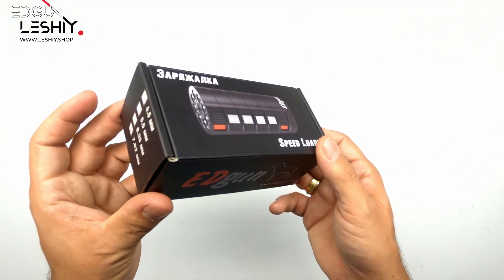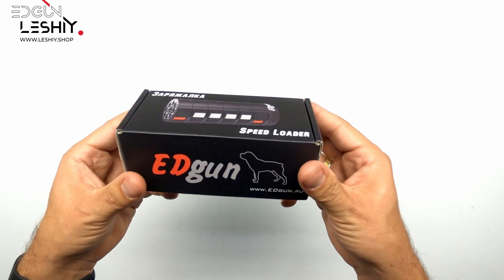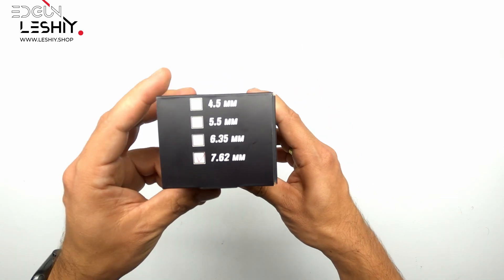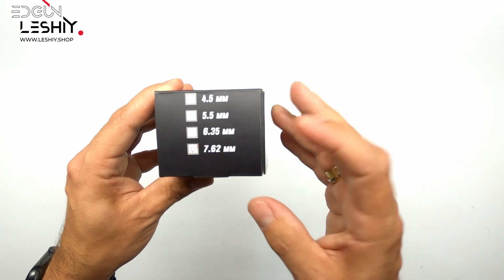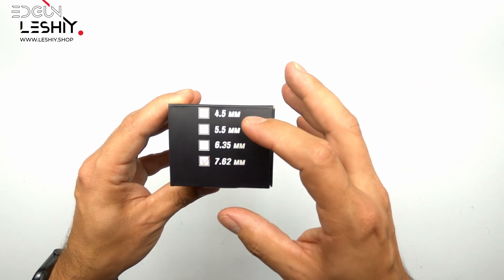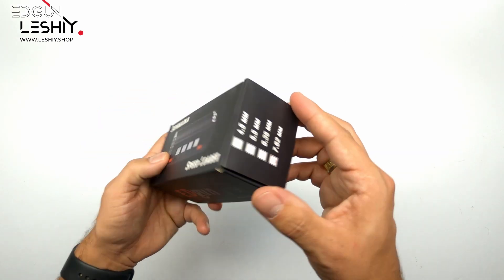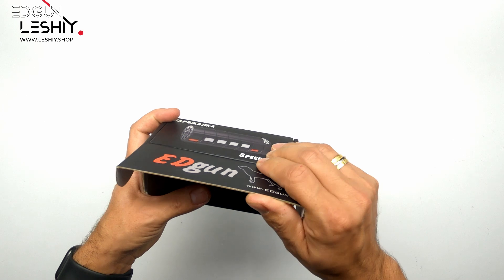And here we have it guys, the speed loader by Headgun. It comes in this really nice packaging, same as we've seen on the PZ and the EZ. The speed loader is available in 4.5, 5.5, 6.35, and 7.62 — so .177, .22, .25, and .30 caliber. And other than the nice branding, there's not much to see on the outside, so let's open it up.